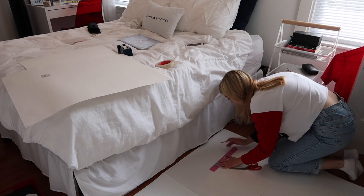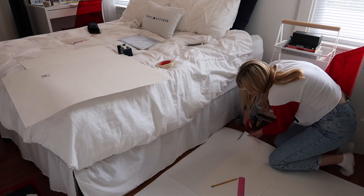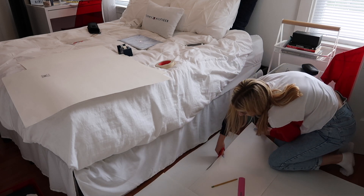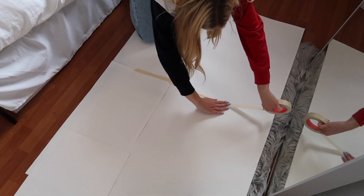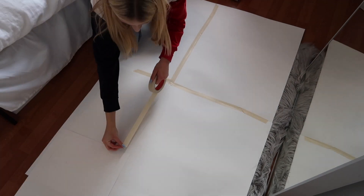Once I had this giant piece of paper all laid out on my floor, I measured the areas where I needed to trim down the poster board and then I just cut it with scissors. Next I decided to reinforce the Scotch Tape that I'd already put on the poster board and went over it with a layer of masking tape.